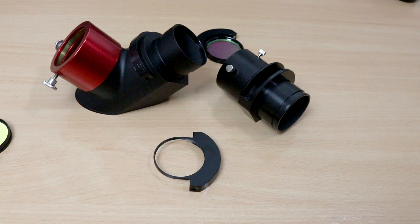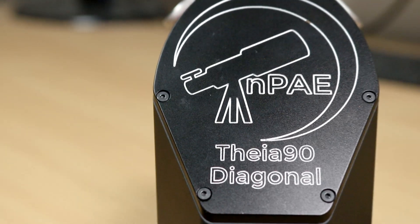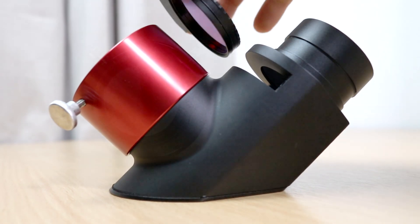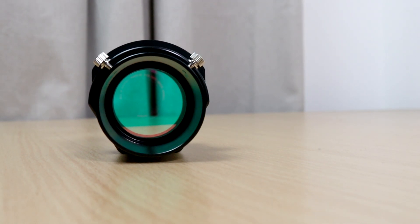I enjoyed using both products in my time with them. The Thea 90 is just this beautifully engineered product — it's just gorgeous. And the Thea is just this no-nonsense, no-frills filter slider. If you observe the extended back focus requirement — particularly with the Thea — or your focuser range has that in its budget, then I believe you'll enjoy using the Thea or Thea 90 if you decide to make that purchase. Links to both products are in the video description below.